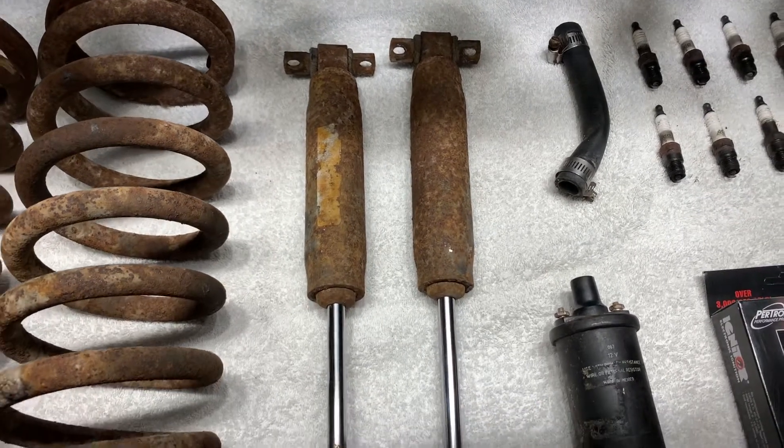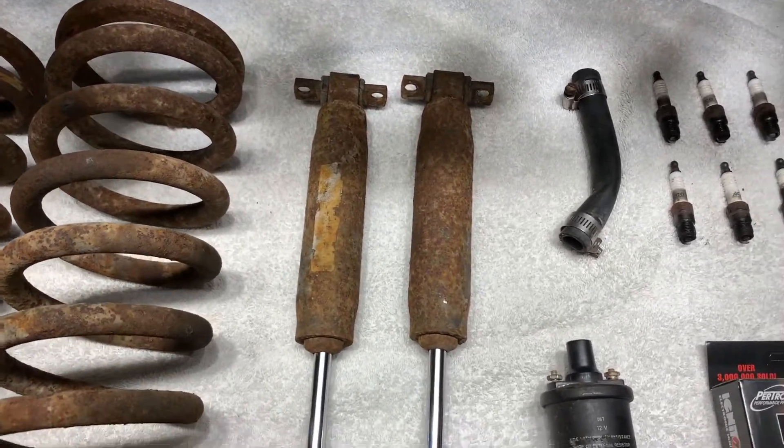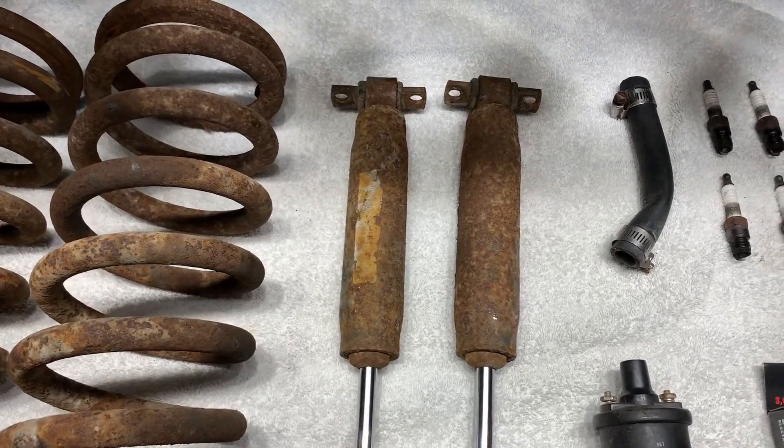And here are the front shock absorbers. These could be original, but either way they're really knackered and definitely needed replacement.